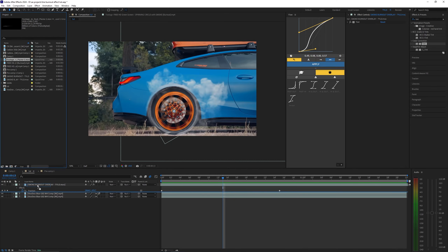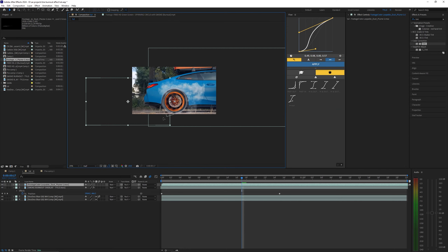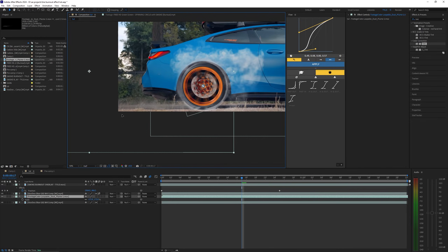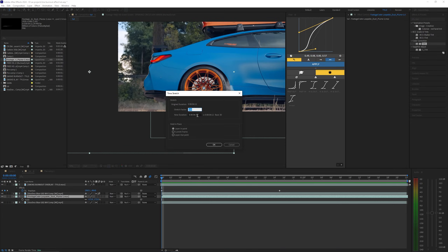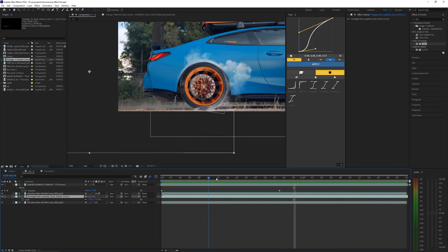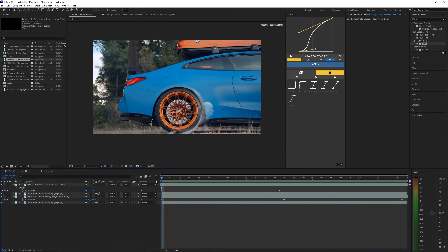Now I'm going to apply the last overlay and we're going to do pretty much the same thing, but I actually want this to go the other direction so I'm going to right click this layer, go into Transform, and Flip Horizontal. We're just going to move this over, scale it up, and bring it behind the wheel — just bring it down below that wheel layer. This overlay is pretty slow so I'm going to right click it, go into Time, then hit Time Stretch, and bring it down to 70 percent so that overlay is a lot faster. Then do the same thing where we position this and keyframe it, matching it to that wheel.